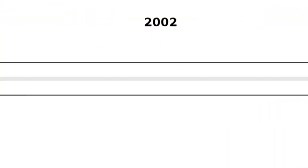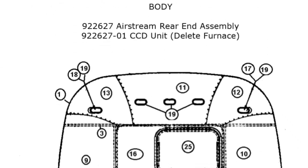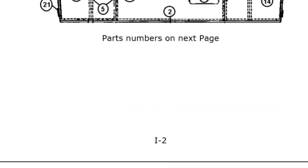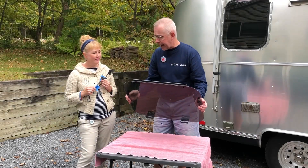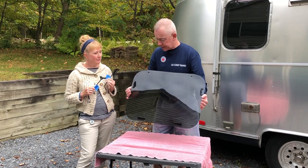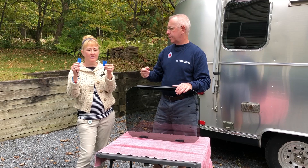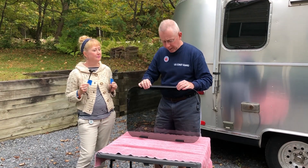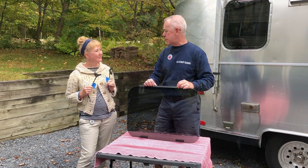I definitely encourage everybody to download the parts manual for your particular RV so that when something happens on the road you can call up the service department and have the type of part you need. For example, we ordered the one with no hardware, and I expected just a piece of glass with holes, but as you can see it comes with most of the hardware — really just the arms to open and close the window. Everything else is included, which should make the installation super easy.